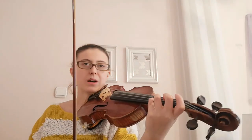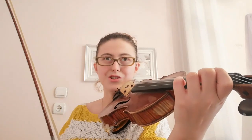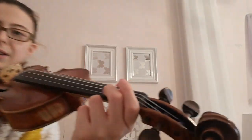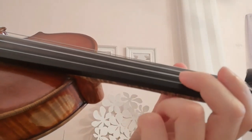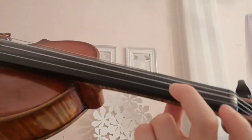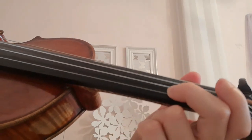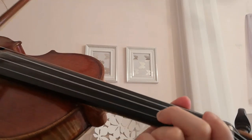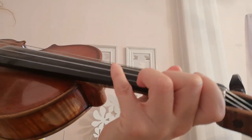Because you have to press Sol and Do — G and C. If you can see over here what I'm doing: I'm placing my finger between two strings, but mostly on G, so my finger presses two strings at the same time.